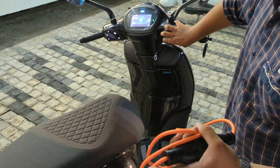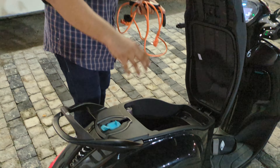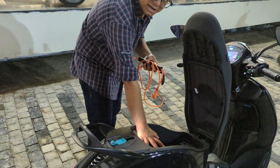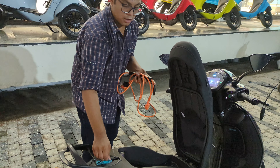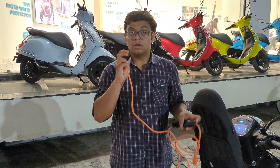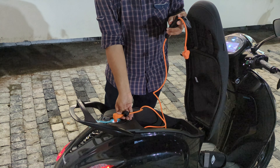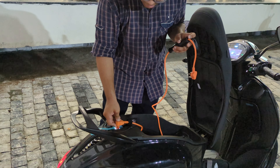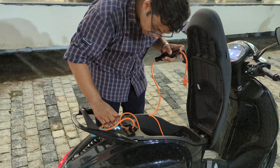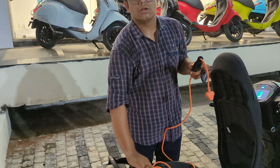Then I will put it on the back boot. So my back boot opens here — here is the area. The battery is installed underneath it, and here is the charger port. We just have to put in the wire, and our charging starts. As you can see, we will connect this to charge to 100%.